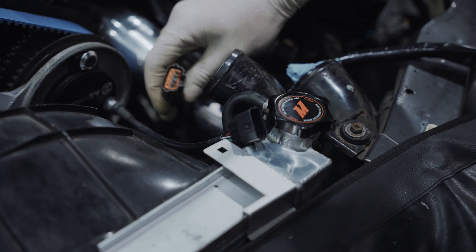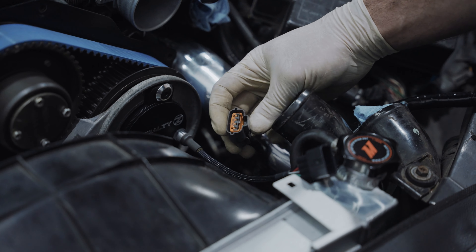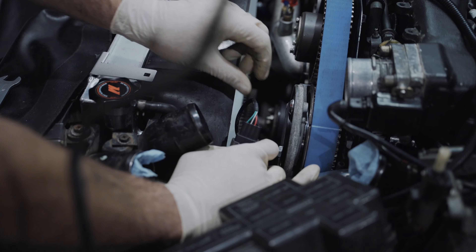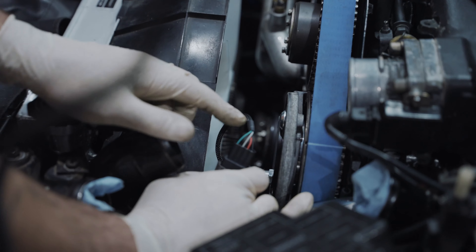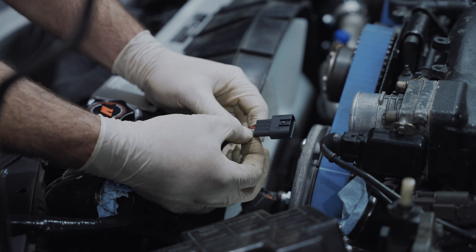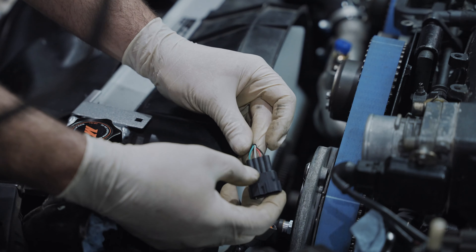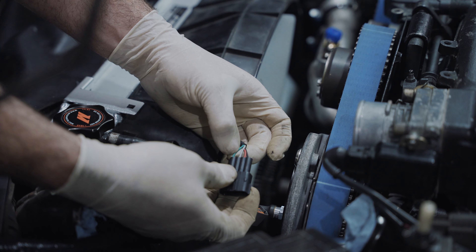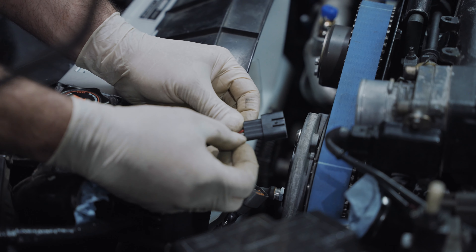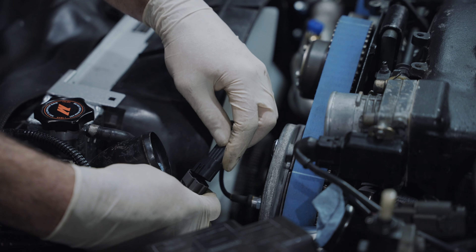We do provide the other side of the connector — it is the late-style connector. This car already has that, so it'll be a simple plug and play. For those with the early connector, we provide the other side so you can wire it up. One thing to mention: depending on the ECU you're running, the signal wires need to be reversed. With the Series 2 ECU, we leave the green wire on the outside. If you're running a Haltech Pro Plug-In, you would run the gray wire on the outside and the green wire in its place.